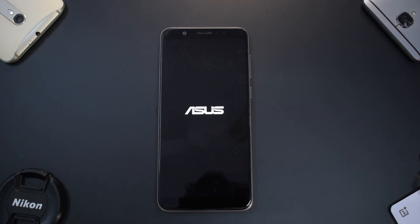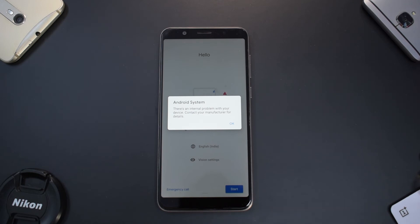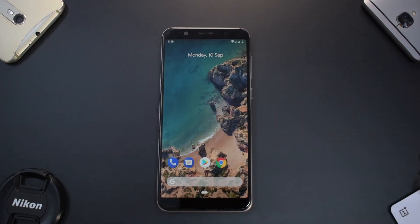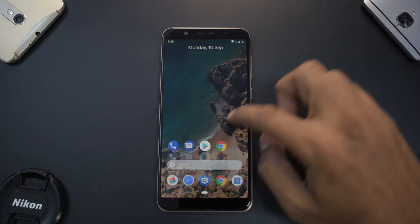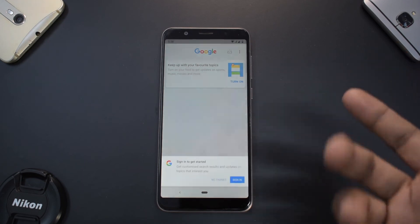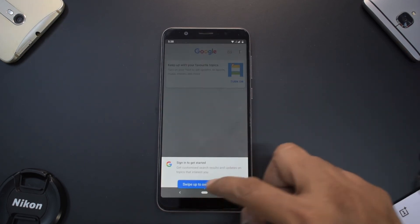The phone has booted up. You may get an Android system error — just ignore it. Skip through the setup screen. We have booted up and can see the Pixel wallpaper and the Pixel 2 launcher based on Android Pie. To the left, we have the Google feed. This ROM is very minimalistic.